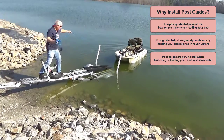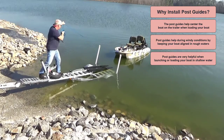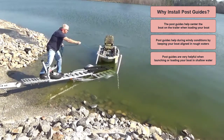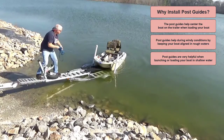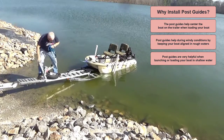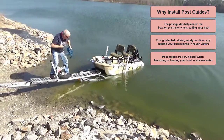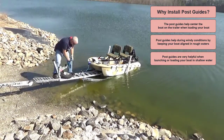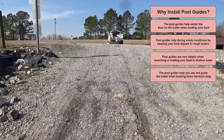You can hold on to the post for support while pushing your boat off the trailer or when pulling the boat up onto the trailer. The post guides also help you see and guide the trailer when backing down the boat ramp.